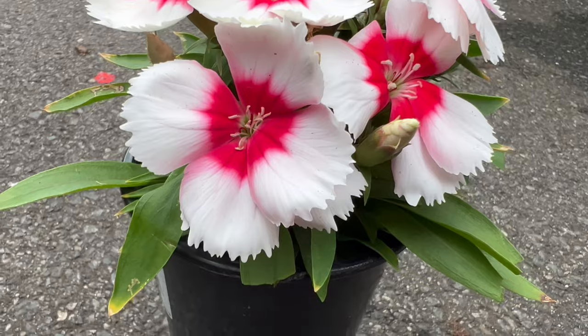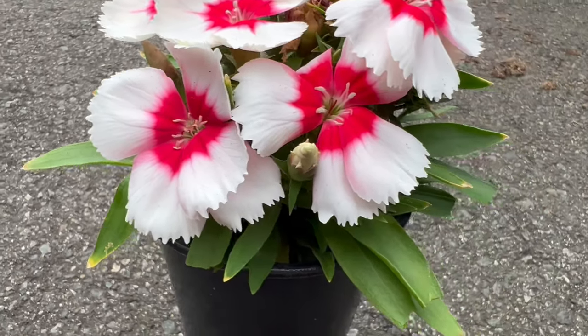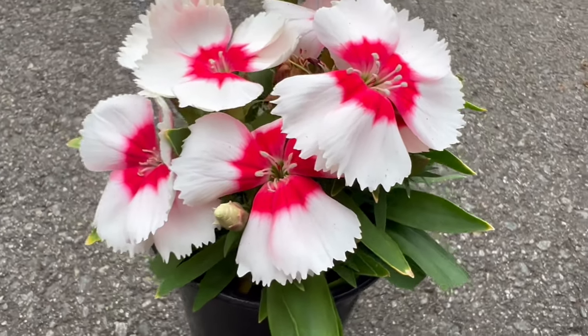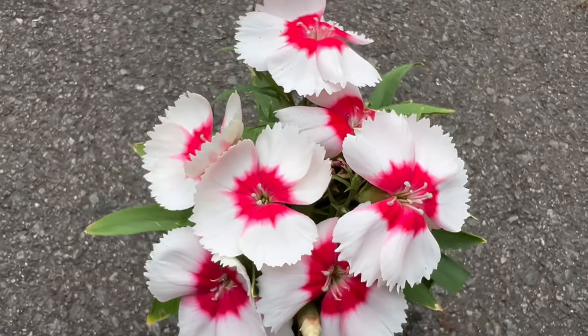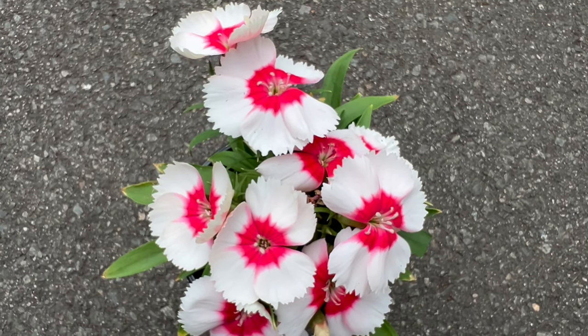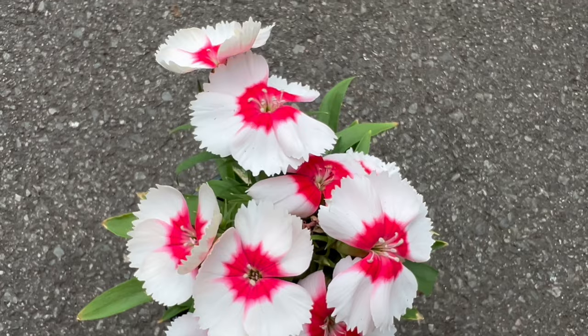To cultivate this beauty, provide well-drained soil and a sunny location. These plants thrive in full sun, producing abundant blooms throughout the growing season. Dianthus chinensis is known for its adaptability and ability to tolerate various soil conditions, making it a versatile choice for gardens.